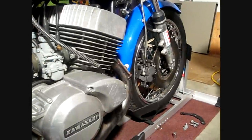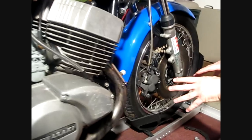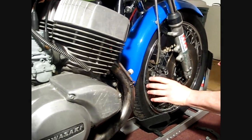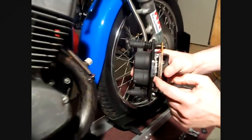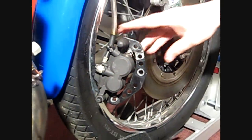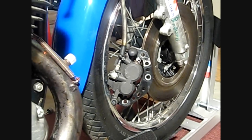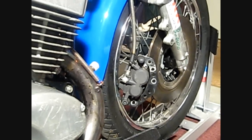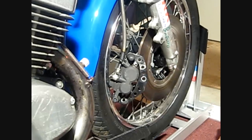Part of getting my bike ready for Deals Gap is to check the brakes to make sure that I have good brake pads, which I've done and I have plenty of good brake pads there. So while I was doing this task I thought I'd take a second to show real quick how the EX500 brake mod is put together using Ben's bracket.